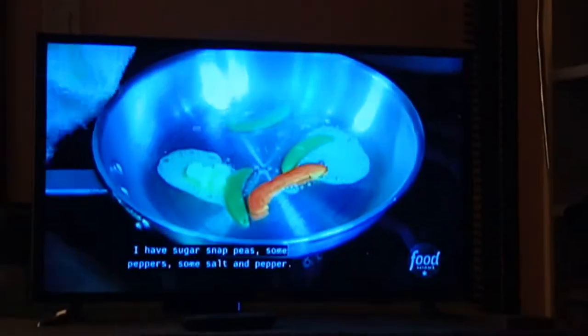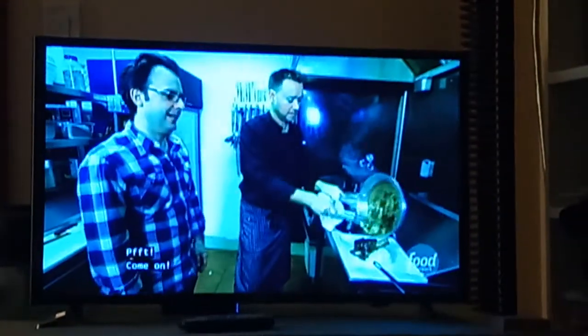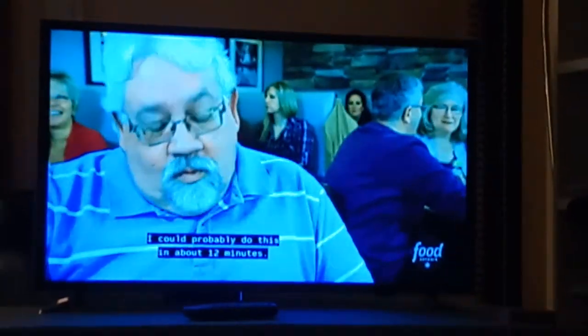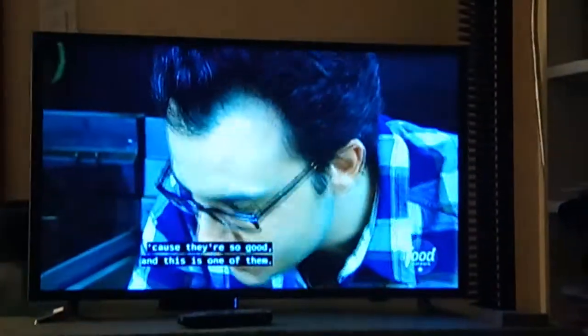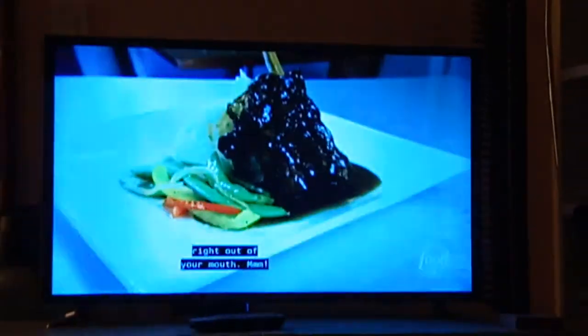Sauté pan there. Sugar snap peas. Peppers. Mashed potatoes right in the middle. Butter goes right on top like that. That's the new short rib. The flavor is intense — it's wonderful. It just falls apart, doesn't it? There are certain dishes that make me cry a bit because they're so good. This is one of them. Those mashed potatoes are so creamy. I'm very happy right now. The flavor just knocks your taste buds right out of your mouth.